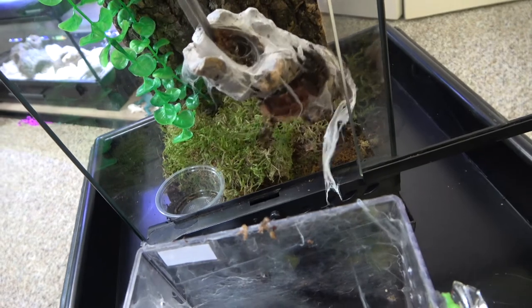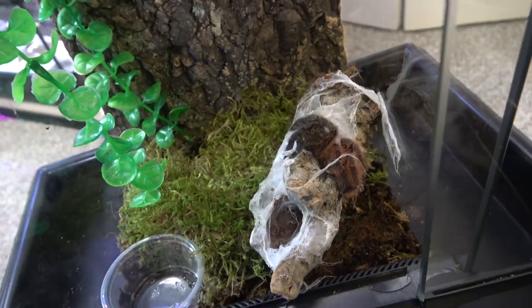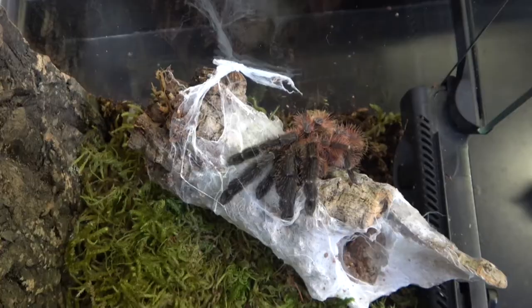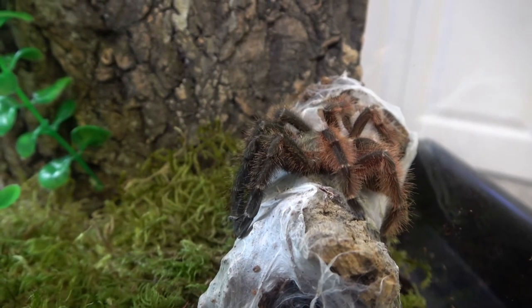Let's go! I named her Darth Maul because of the red and black hairs on the body. And if you don't know who Darth Maul is, he's a Star Wars character from the prequel trilogy with red skin and lots of black tattoos. And Darth Maul is actually a nickname for this species.